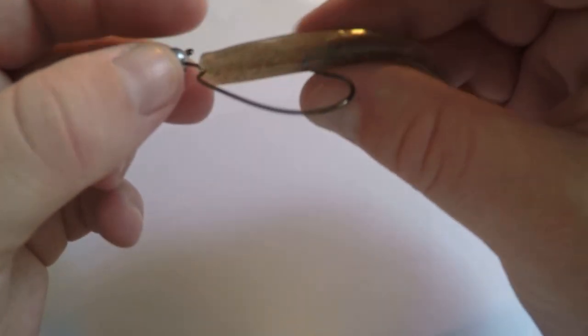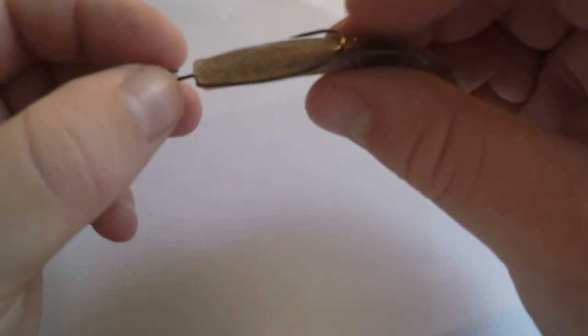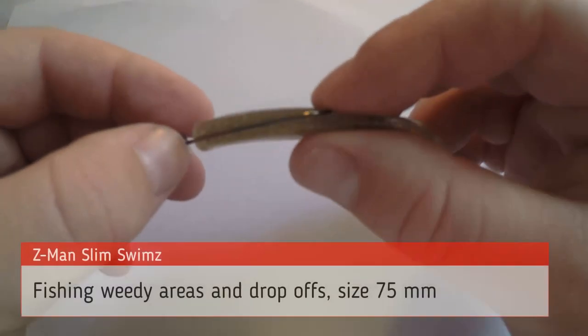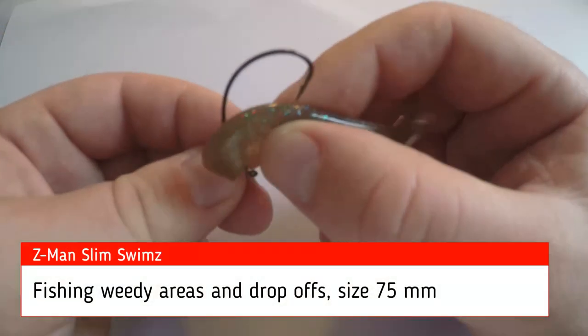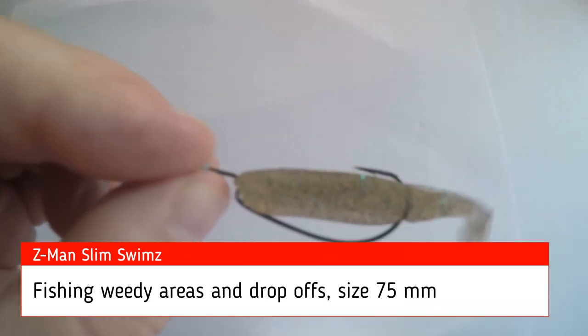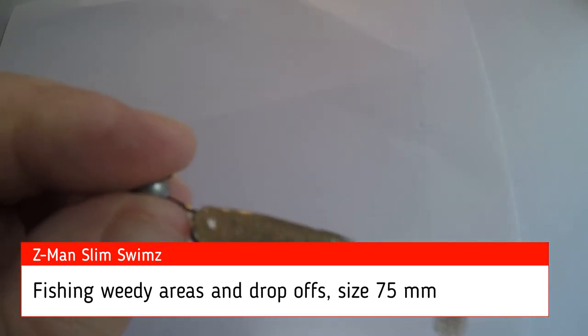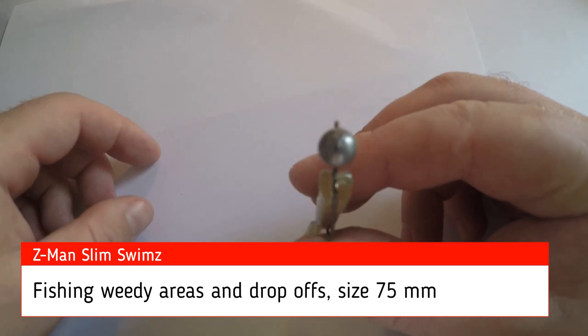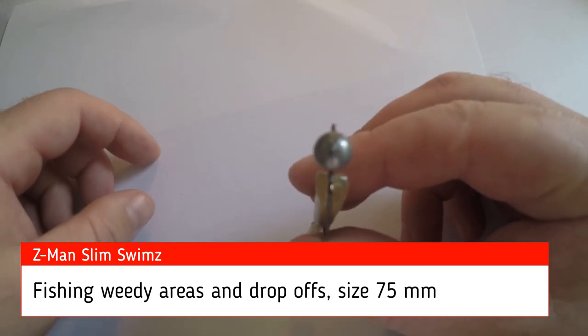Then push it right up to the end and measure it up. Once you've got it lined up, push straight through. You might need to do this a few times. You want to make sure there are no bows and that the hook is coming out pretty much in the middle of the plastic. You can also nip the barb into the soft plastic, but I like to leave a little bit exposed.